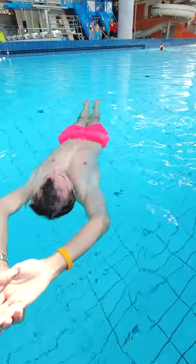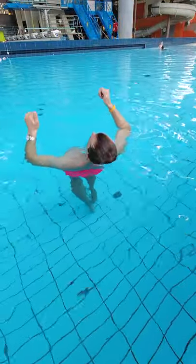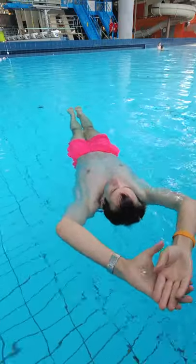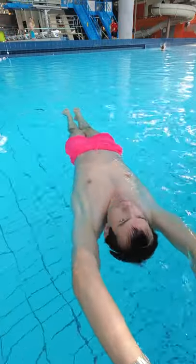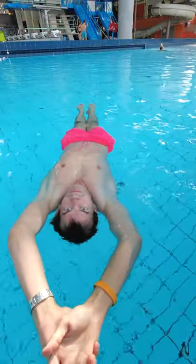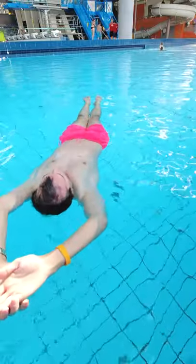This is how to easily float on your back in the water. Just fill your lungs with air, lay down on your back, stretch your arms over your head and make your body stiff as a plank and you will float. Remember you have to stretch your arms over your head or else your feet will sink down.